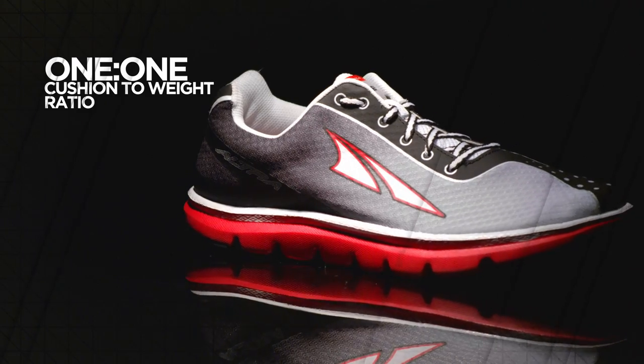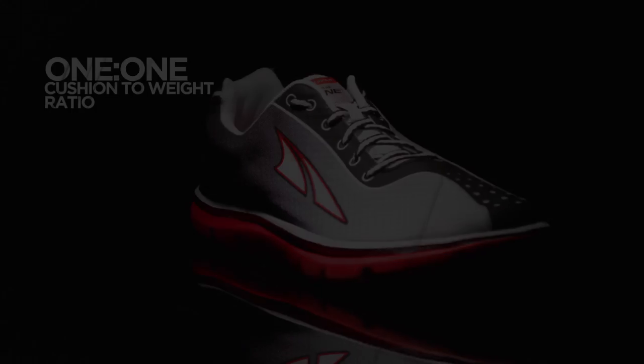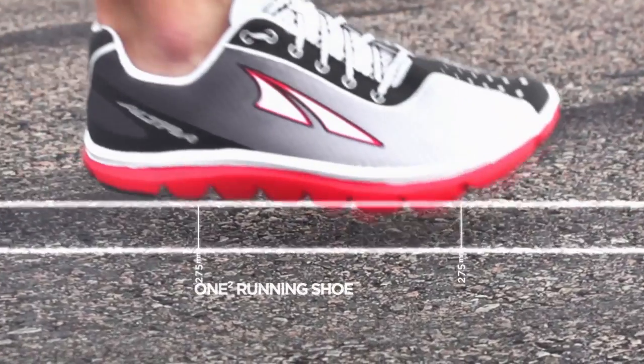One-to-one cushion-to-weight ratio creates a lightweight balance, without excessive heel height, to encourage low-impact running form.